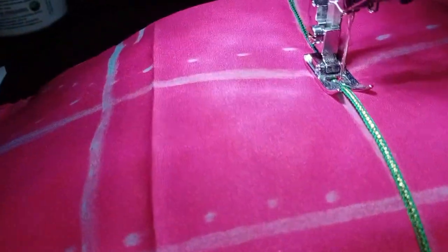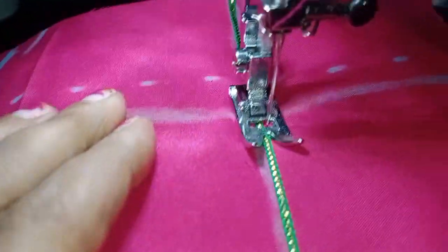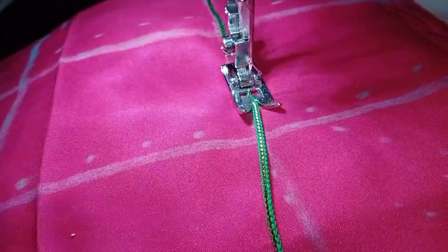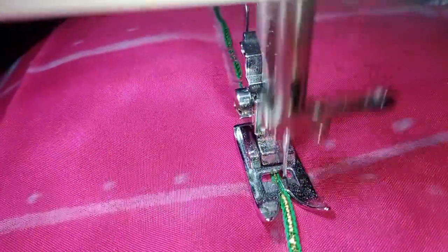We make a chain stitch in front, then we use it. Make a chain stitch in front, then the same stitch laces. Then we make a chain stitch, then do a double crochet. You can do it here.